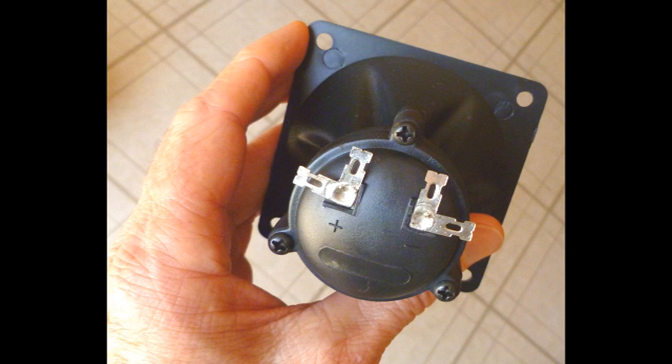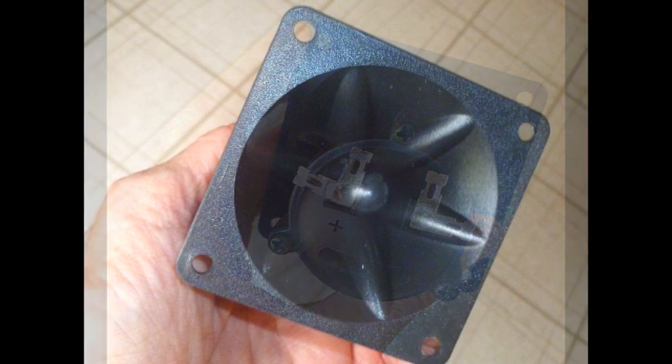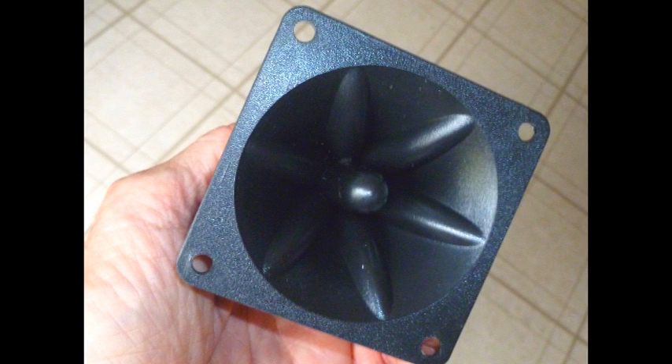Piezo tweeters are very cheap. Street grade piezo tweeters are about $3 to $4 a piece. You can get them mail order if you need to, so you can experiment with them easily, and if you blow one or two out, it's not expensive. If you use a big amplifier, it is easy to blow piezos out.